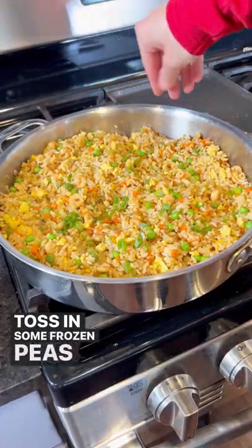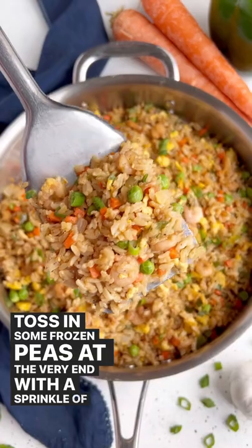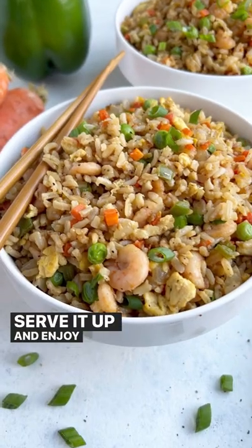Toss in some frozen peas at the very end with a sprinkle of green onions. Serve it up and enjoy, guys!